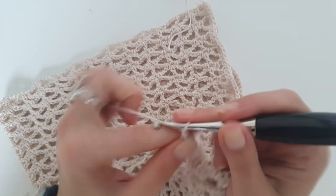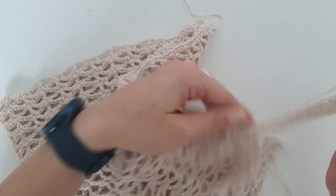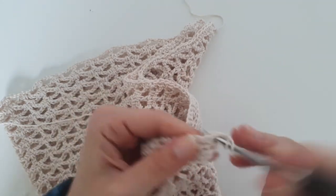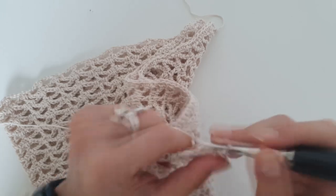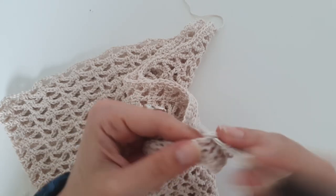Into the last stitch you will need to work 3 half double crochet. Then skip the next stitch from the sleeve and work 3 slip stitches — one slip stitch to connect the current row and the next two to rise up for the next row. Chain 1 and turn, make 1 half double crochet into the first stitch, then chain 1, skip 1, and 1 half double crochet into the next stitch. Repeat this to the end of the row. Then chain 2 and turn, working 2 half double crochet into each 1-chain space except the last, where you increase again.